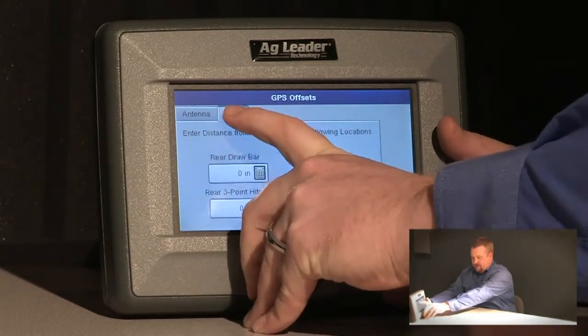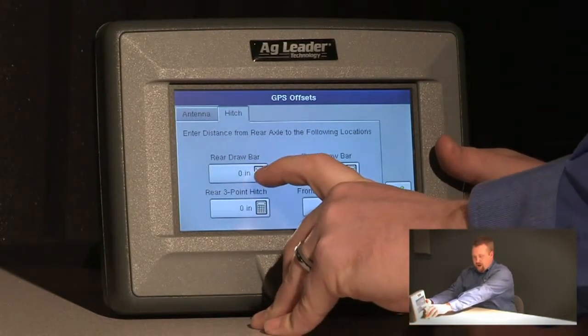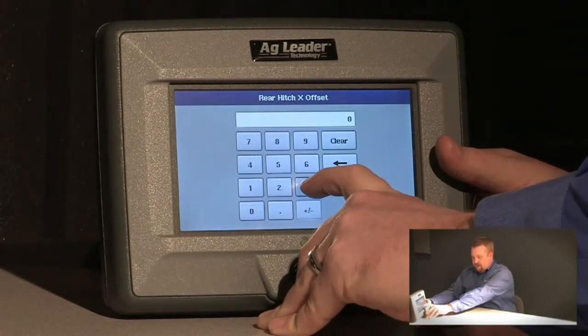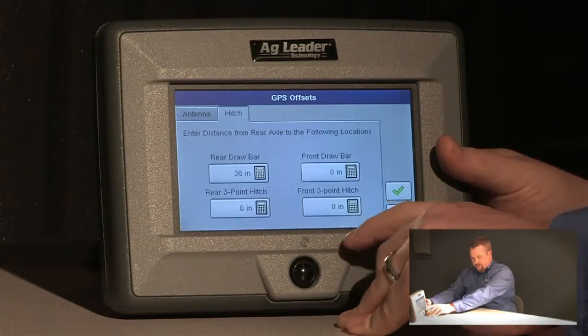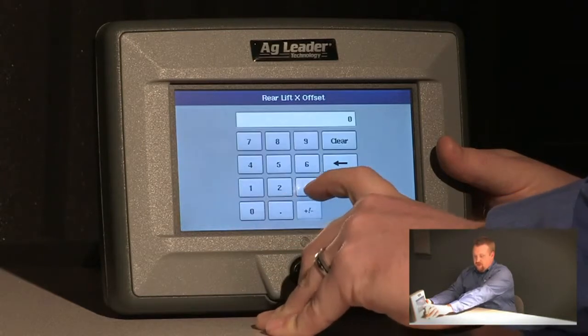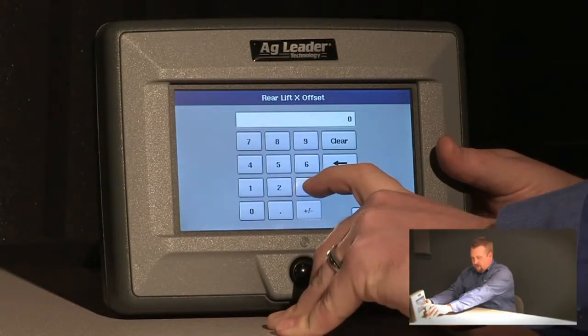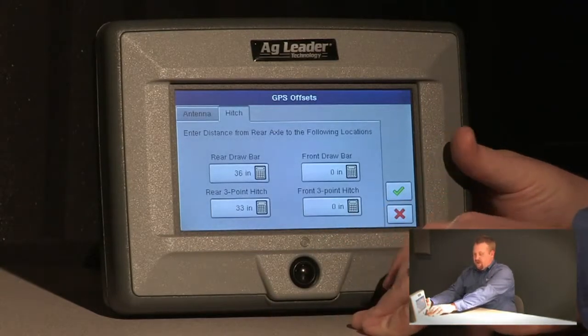We need to jump over to the hitch tab. We'll measure from the rear drawbar to the rear axle — in this case, it's 36 inches — and we'll accept that. The rear three-point hitch to the rear axle is 33 inches in this example. We'll push the check to accept that.